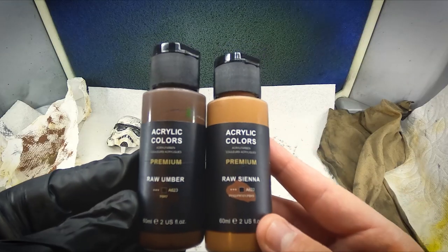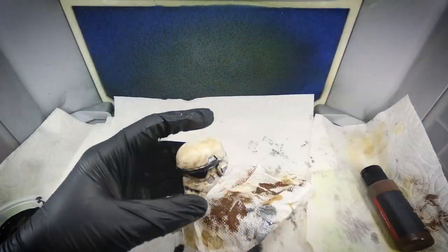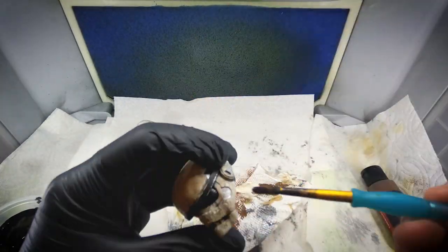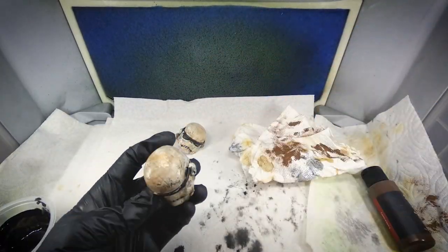Then to give those Stormtrooper helmets the dirt and grime they really needed, I unevenly mixed raw umber and raw sienna to give some variance in the color, and did sort of a dry brushing on these helmets. At the end they ended up looking really nice.